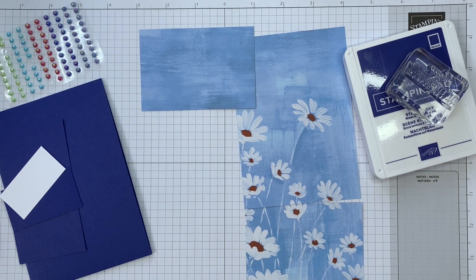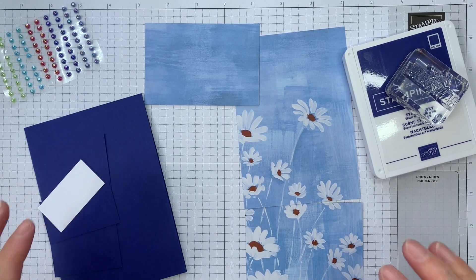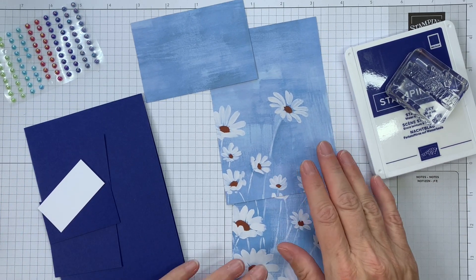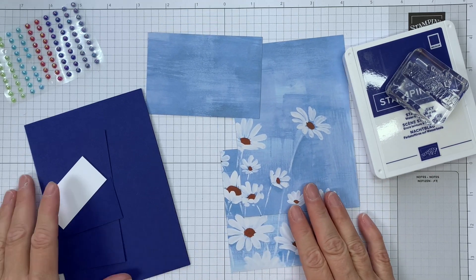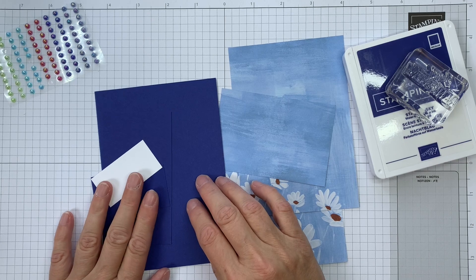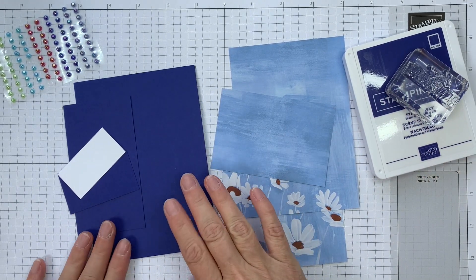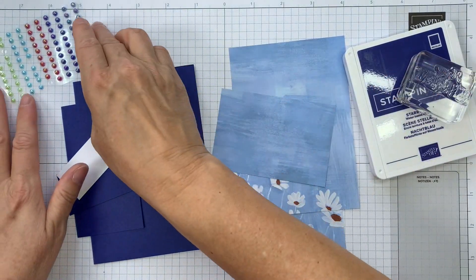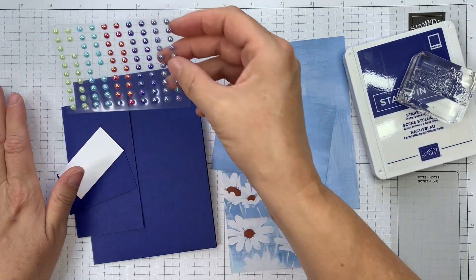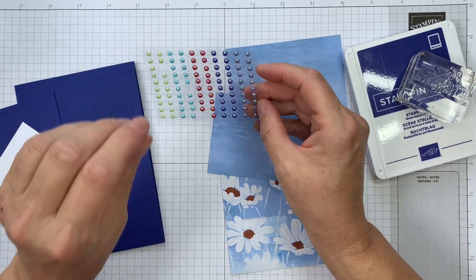Hi, it's Sarah here from Crafting and Stamping and I'm back with another Quick Card. For my Quick Card today, I'm using the Fresh as a Daisy DSP, but I'm combining it with one of our last year's set of ink colors, and this is Starry Sky. Part of the reason for this is because I'm featuring the ink color dots.